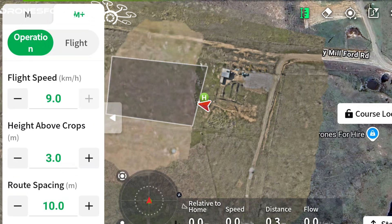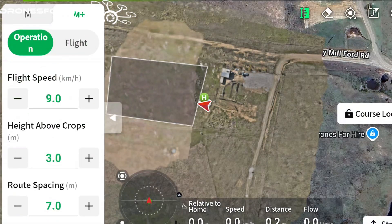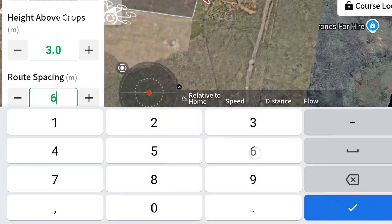This height above crop is more of a spray parameter than a flight parameter - the higher you go the wider your swath but also the higher the risk of drift. However it also affects our flight settings because it influences how much time the drone has to read and react to terrain before it gets into trouble. Our route spacing we're going to put down to probably about six metres - that's about right going this slow.